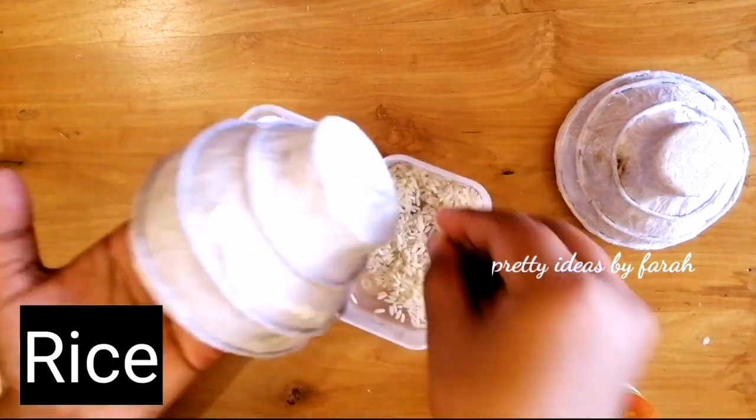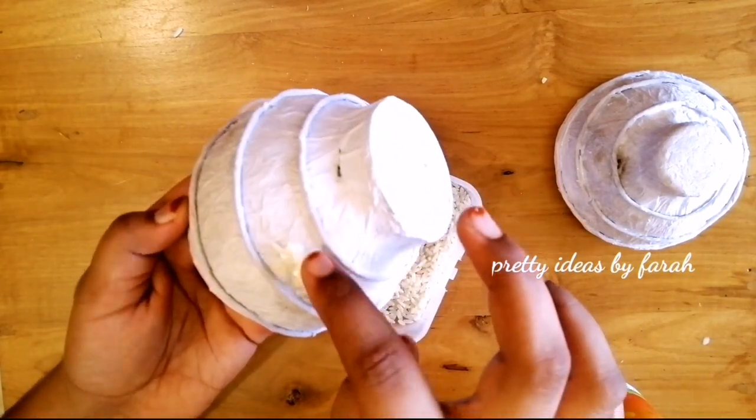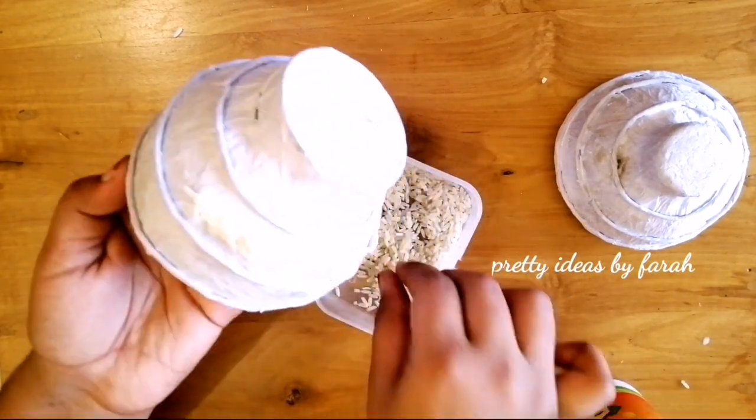Now we will apply the lotion and water. Let's put a clear varnish on it and cut it off.